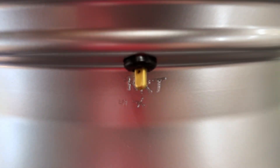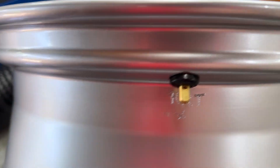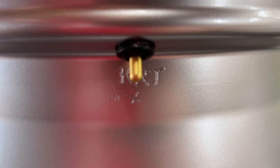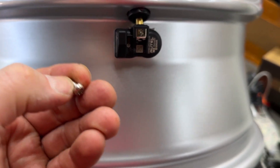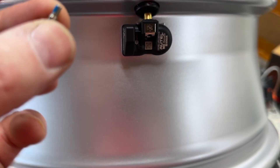Now even though this part is in, you can still spin it around if you want to adjust the angle. They will be keyed, so once they're on you'll need to make sure they're aligned correctly. I'm going to throw in the tiny little screw — this is a Torx 20, and you're only supposed to do these up to four Newton meters, which isn't very much at all.